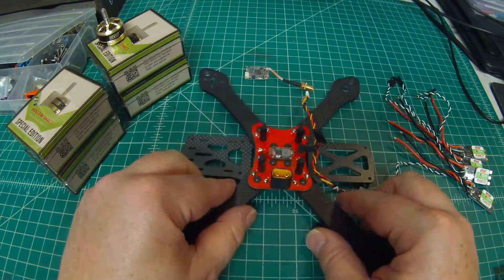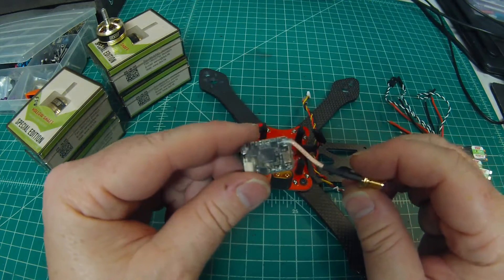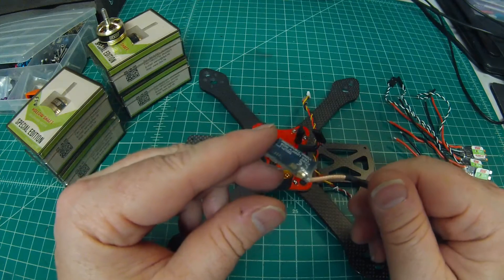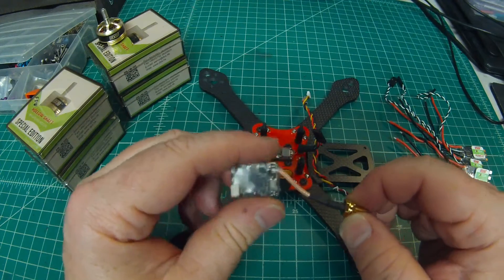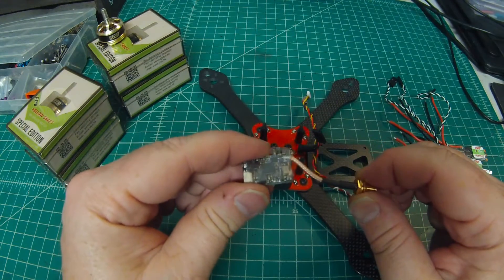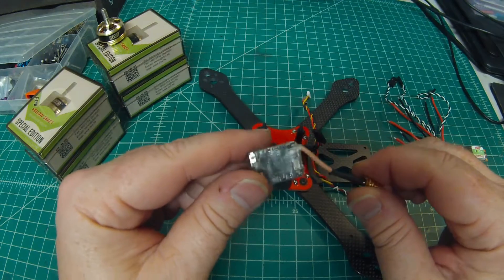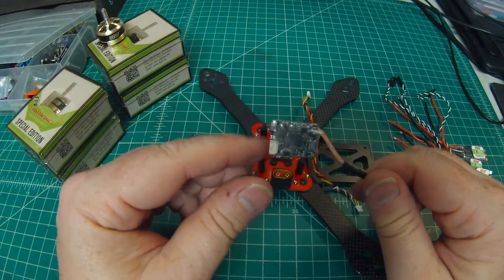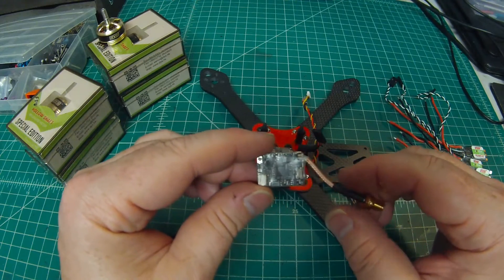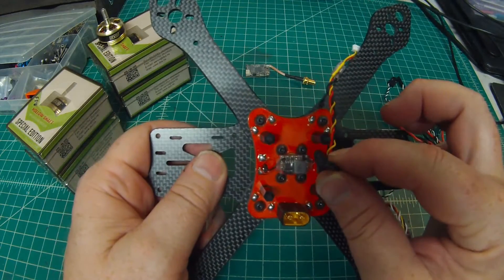First off is the VTX — this is a TBS Unifi Pro. I love this little VTX; it's switchable between 25 and 800 milliwatts, although you do need a ham license to run 800mW. I find that on 600 milliwatts it doesn't seem to be as good as my Lumineers or my Immersion RC units at 600mW, so I think they're a little generous in their rating. Still worth the money — about $12 to $20 more than standard — but the size and the ability to switch between 25 and 600 milliwatts is great.